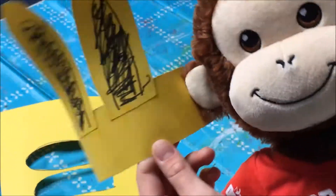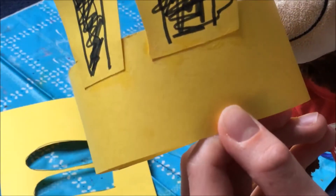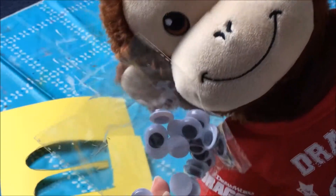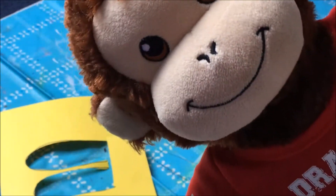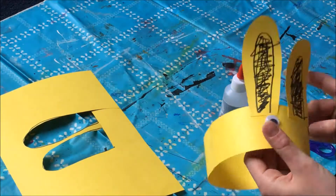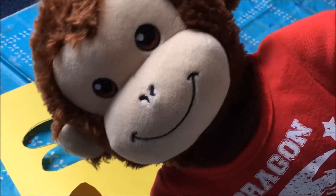Now it's time to decorate it! We're going to put the eyes right there and draw the face. I'm going to do it with these funny wiggly eyes, but if you don't have the eyes that's okay — you can just use a marker or a pencil, just however you want it.